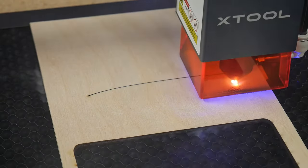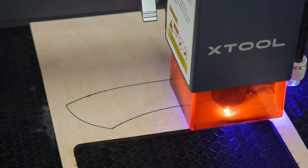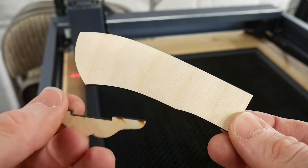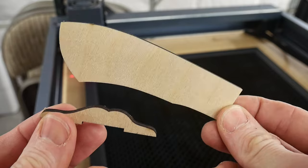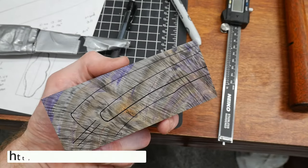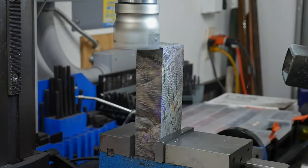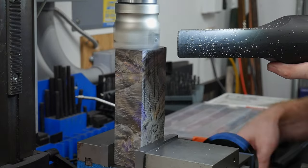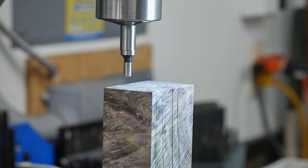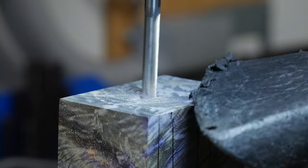Back to the xTool laser, I cut out the template for my handle and for my guard. I'll be using this guard template on part three of this build series. This laser is really handy. I'll be using another one of the wood blocks I got from Oleg — he sells some phenomenal wood if you're in the market for handle material. This piece of stabilized ash with some purple in it really pops and I thought it was pretty cool. I squared up the face of the block with the mill and then used an extra long 3/16 of an inch end mill to start milling in a slot for my tang.